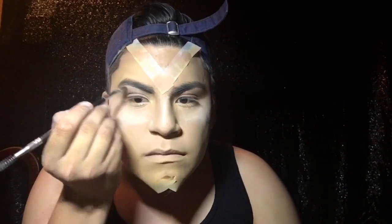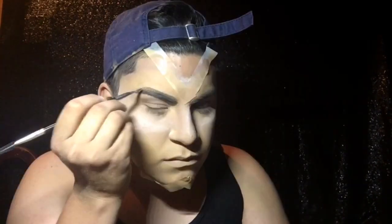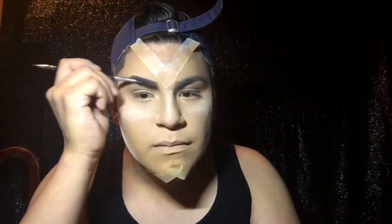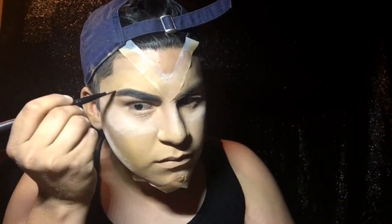For the eyebrows I'm using the NYX Cosmetics Brow Pomade in black. I'm really sharpening and defining them and then going back in with the spoolie end, making sure it looks even and realistic.